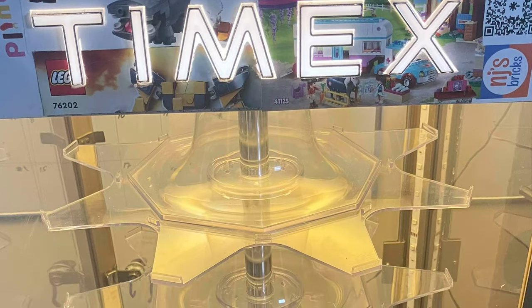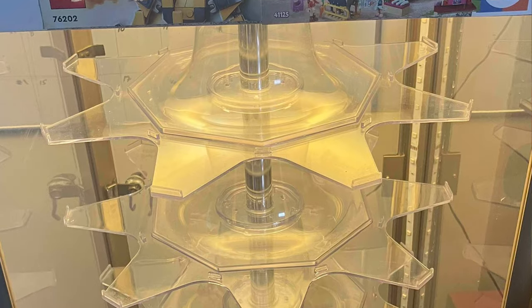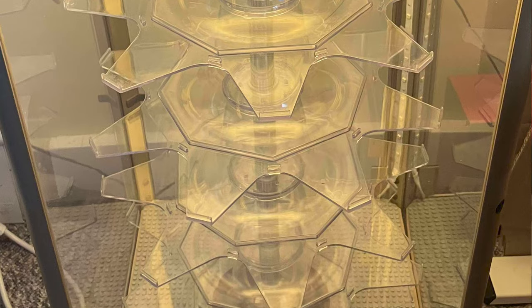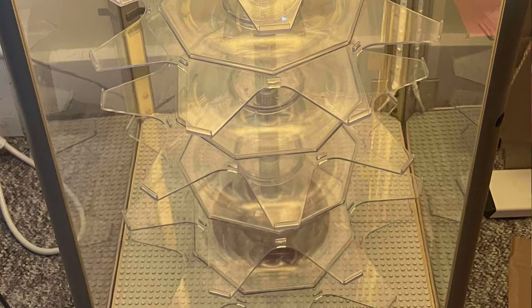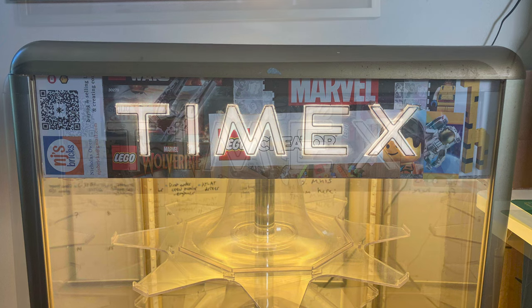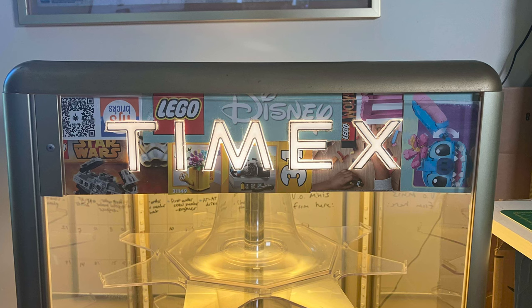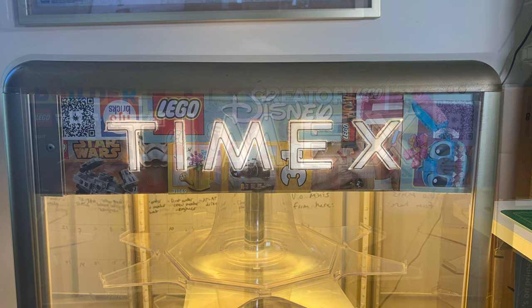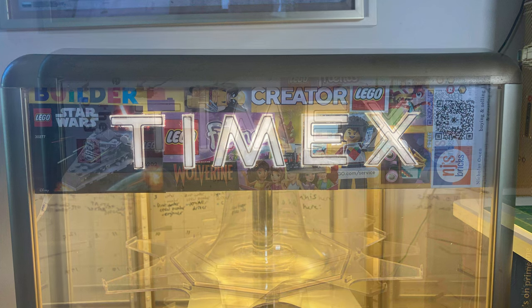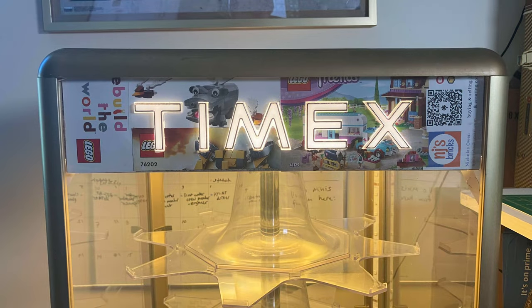I took some cutouts from discarded instruction booklets I had laying around and other Lego stuff, cut them up, and glued them all around the Timex lettering. Then I reinstalled the plastic Timex letters in the laser-cut slots from the sheet metal they originally came in. It would have been cool to make it say Lego, but that would have required cutting out sheet metal and welding new pieces in — a lot of work — so I stuck with the original Timex lettering and wrapped the whole thing in Lego imagery.